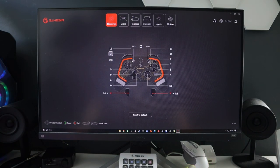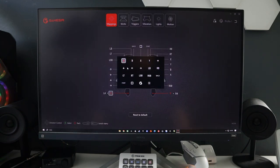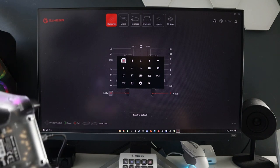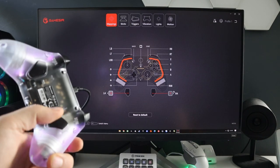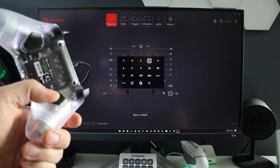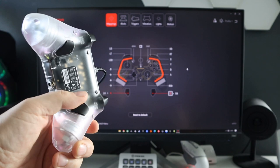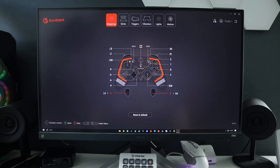At the top you have menus for Mapping, Sticks, Triggers, Vibration, Lights and Motion. Under Mapping, you can map all the buttons to anything you want - A, B, X, Y, up, down, left, right, LB, RB, LT, RT, left stick, right stick, back, start, screenshot, GameSir button, or nothing. So for example, L4 I've set to A and R4 to Y. You can change any button on the controller and the change is reflected immediately.